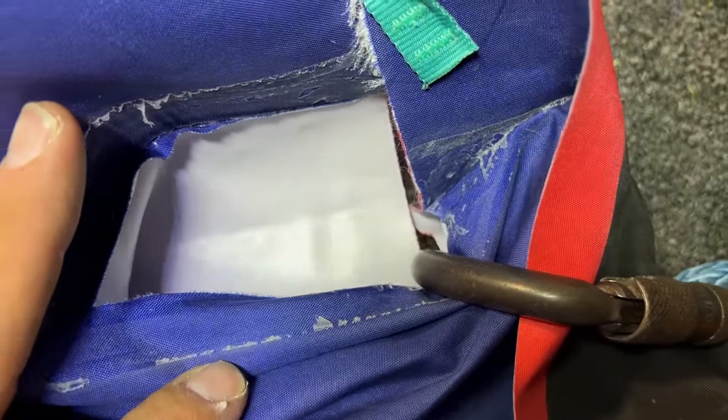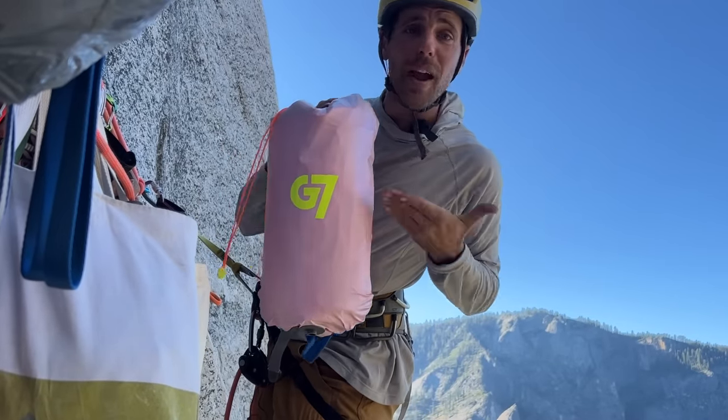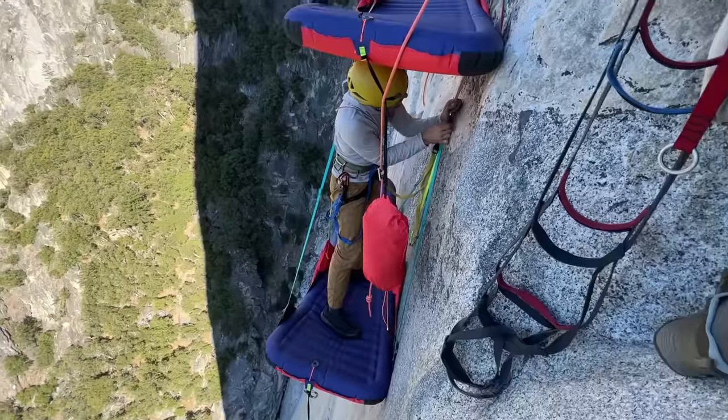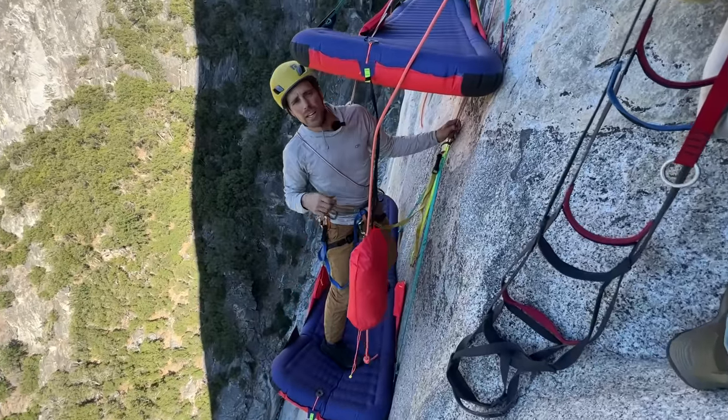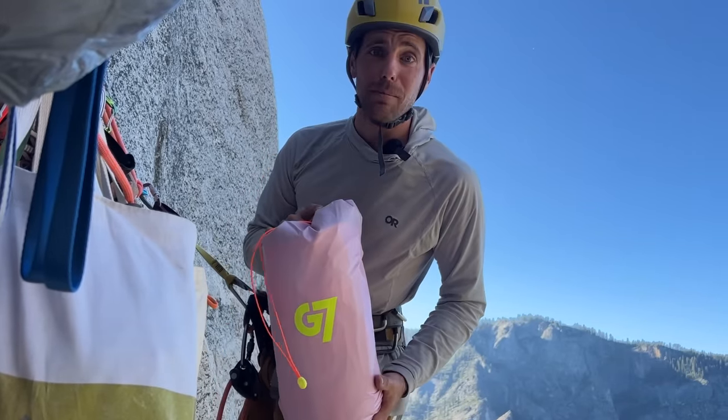Welcome to El Capitan, where we're going to do a G7 portaledge gear review. I'm going to set it up, tear it down, and connect it to Andrea's G7 portaledge, and show you tips and tricks. I am so stoked because I'm done shitting in a bag.